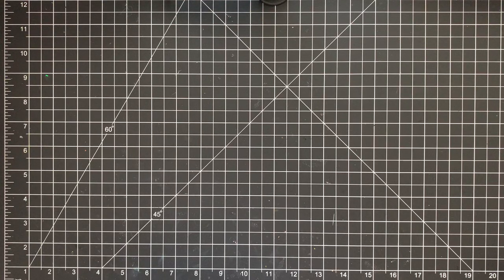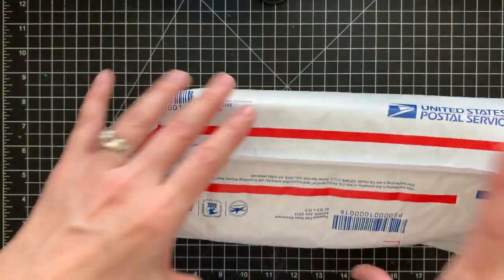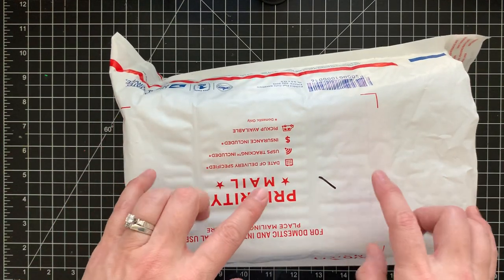I put together a pretty huge de-stash — it's going to be five lots of stamps and dies. They're going to be at a really good price. A stamp and die set especially from brand names could cost about 15 to 30 dollars, but each de-stash lot is going to be around 65 dollars shipped in a priority padded flat rate envelope, really stuffed.